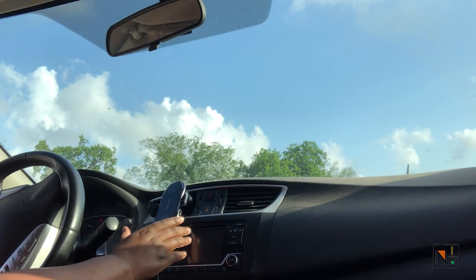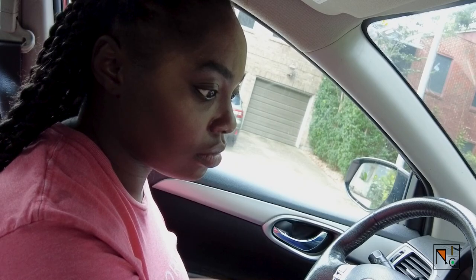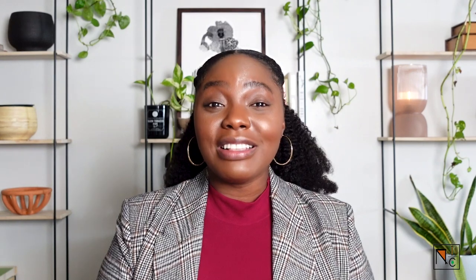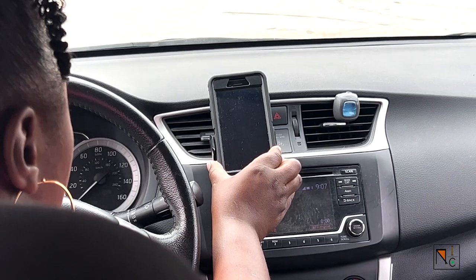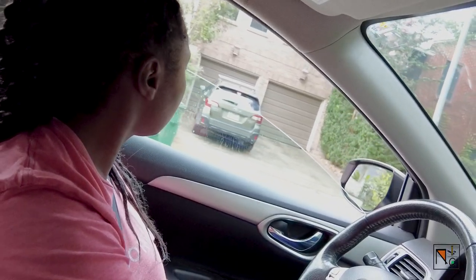Now stick around until the end of the video because I've got a bonus accessory you're not going to want to miss. Give yourself more connectivity with a wireless car charger mount. Now if you're anything like me, you're going to forget that you needed to charge your phone two hours ago after it already died on you. Having this charger has saved me countless times when I've been so focused on completing my deliveries that I forgot to plug my phone in, and by the time I was on my way to the customer's house, my phone would die.